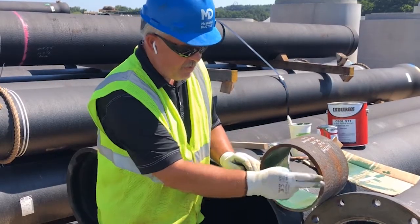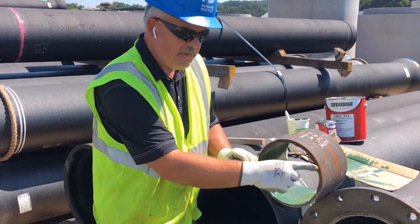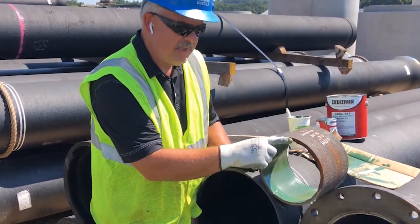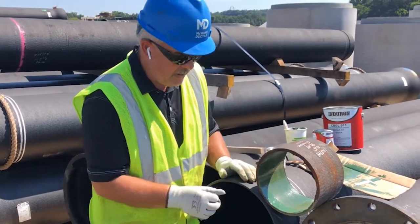The face of the pipe — you can see this pipe has been field cut. The coating on the outside edge of the field cut should be the same as the coating on the outside of the pipe. Always keep that in mind.